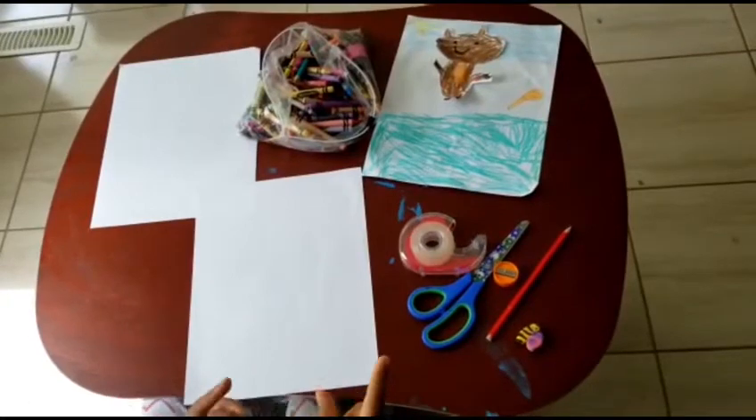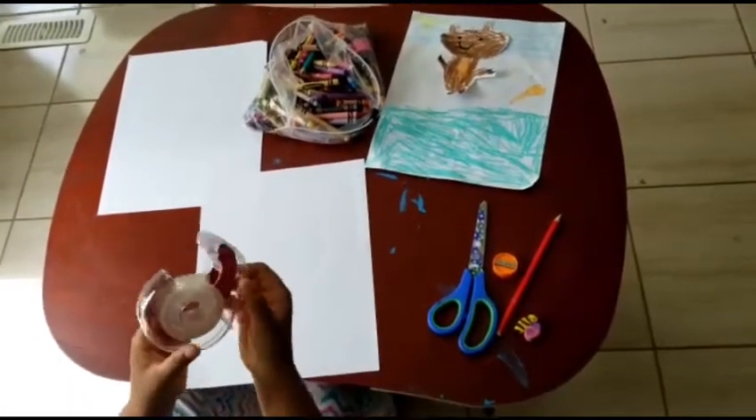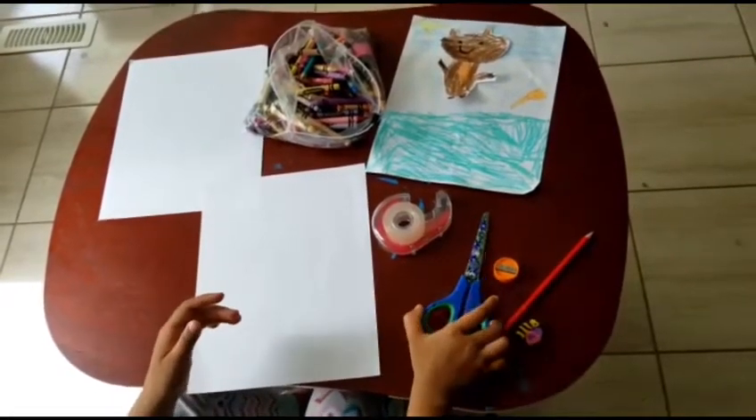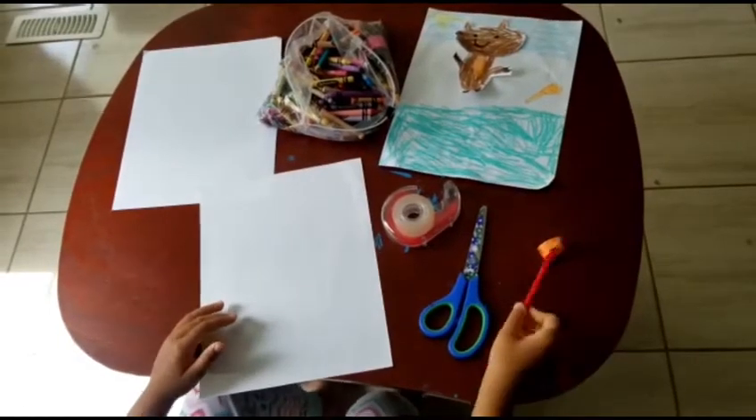Before that, I'll show what we need for it. We need some tape and a scissor. And here's a pencil.